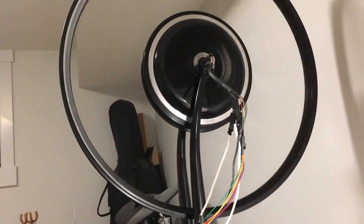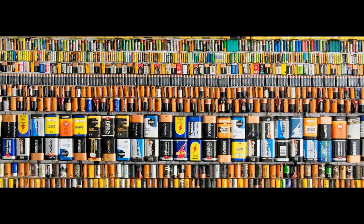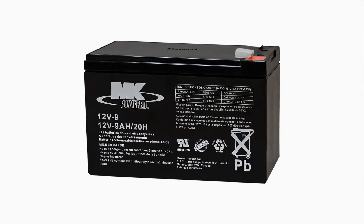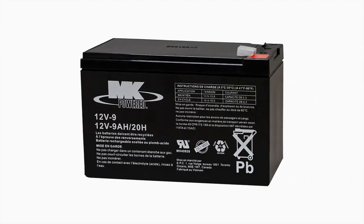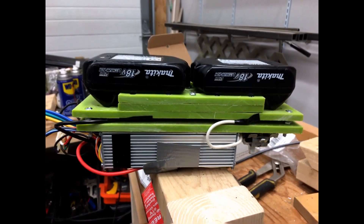The next challenge was to find a battery. As I quickly discovered, the most expensive part of an e-bike is the battery. Although you could use cheaper sealed lead acid batteries, they are incredibly heavy, and even if you didn't care about range, you just can't get enough current output from the smaller ones to power the bike in a meaningful way. I didn't really want to fork out hundreds of dollars, so I just made do with two drill batteries.